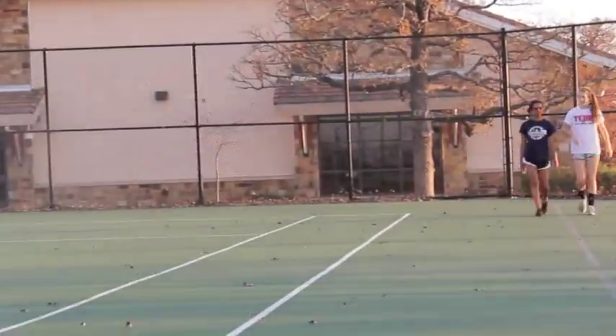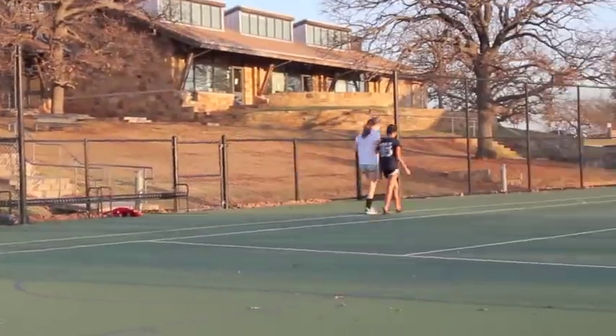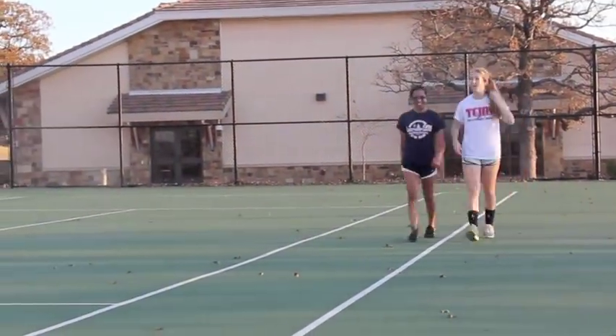Start outside by warming up. Walk for two minutes, then jog for three minutes after that. This gets your heart rate up and prepares your body, especially your heart, to start exercising.